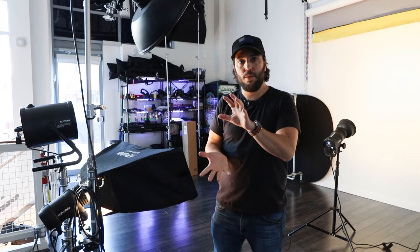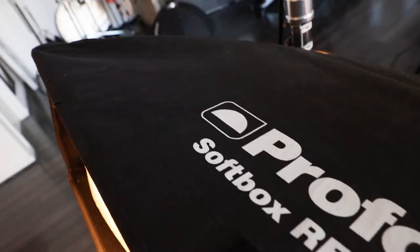The top one has a beauty dish with a grid. The bottom one has a Profoto Softbox RFI 1x3.